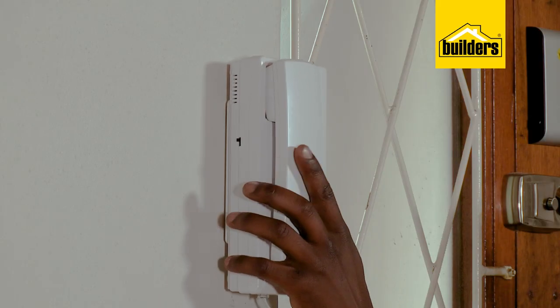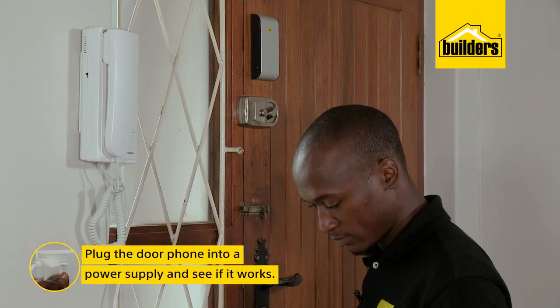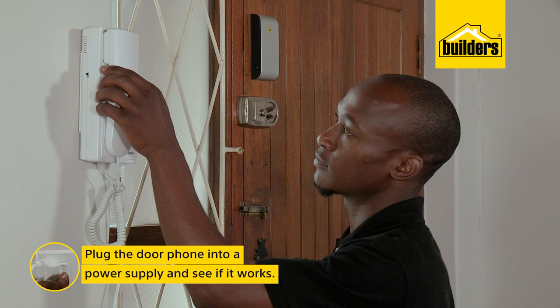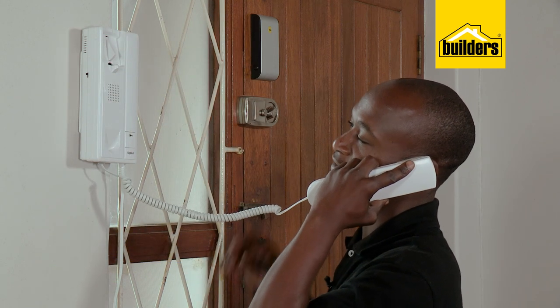The new intercom has been installed — very quick and easy. Last step: plug it into a power supply and test if it's working. Hello? Hi, Kevin. Come in.